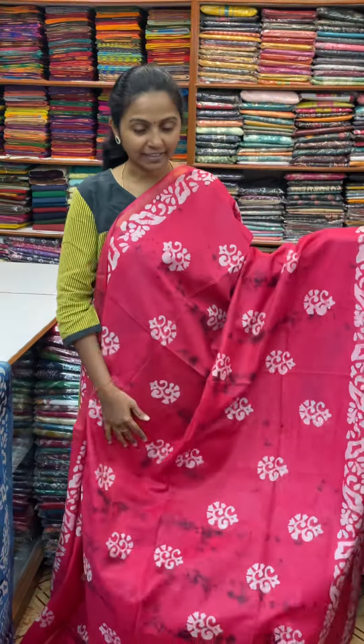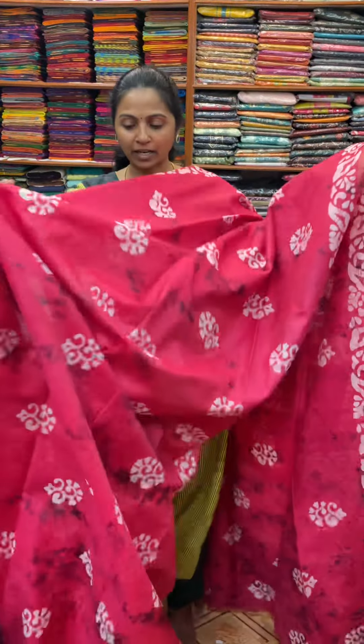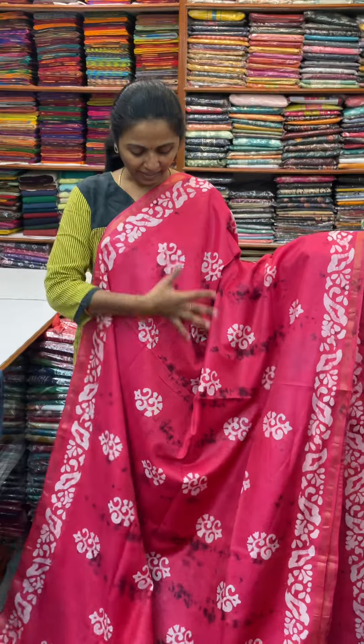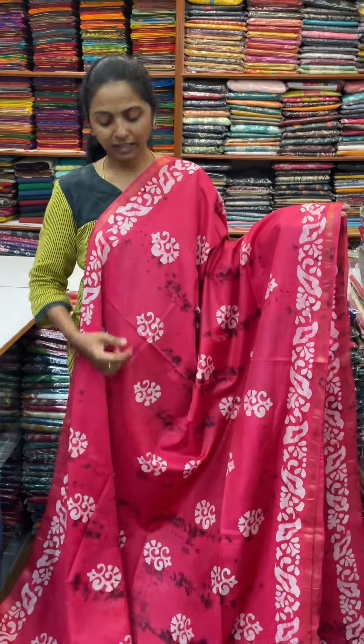There are two different style varieties. First, we will see a tie and tie pattern body, and that is a batik design. There are a pink pattern and two small sari patterns. The pallu of the sari is this, and the blouse for this sari. The price of this sari is 960, and we have lots of colours in this.